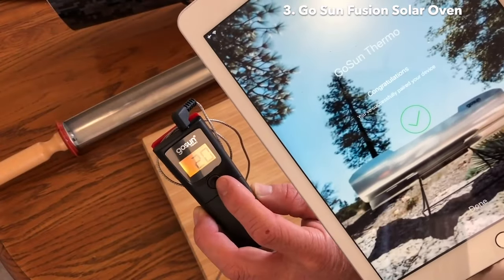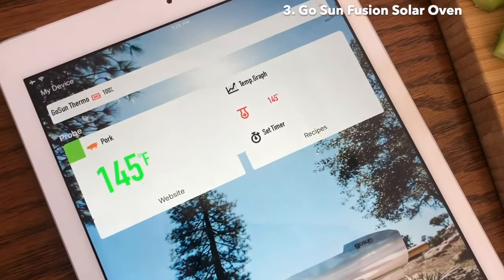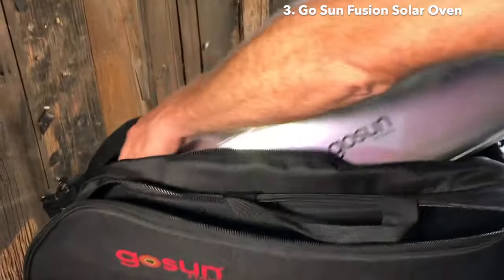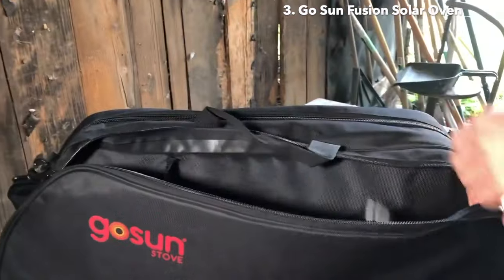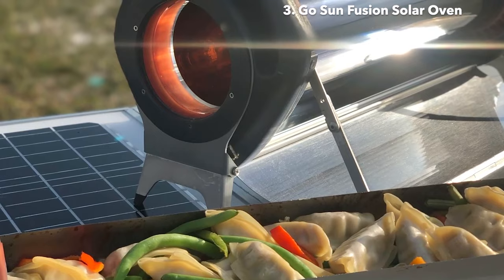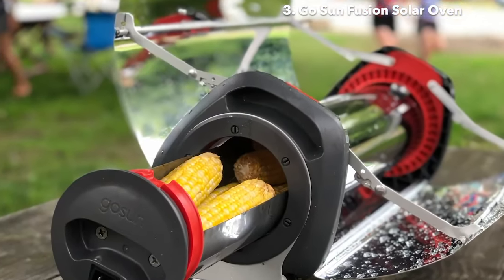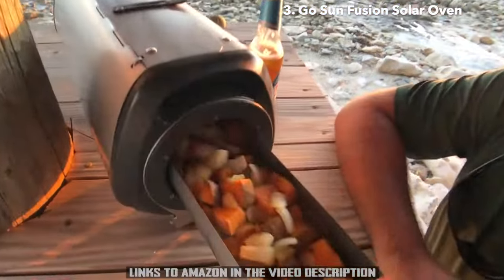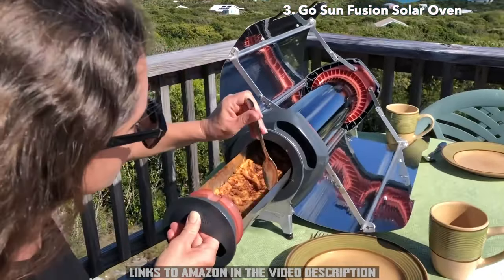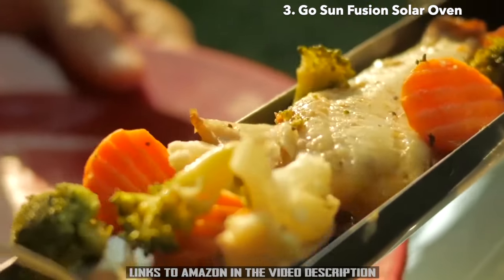The GoSun Thermo Temperature Gauge comes with an app that reports temperature immediately on screen and back to your phone when your food is ready at the pre-selected temperature. When you're ready to move, the Fusion plus all your accessories and ingredients fit into the padded carrying case for added protection. Food cooks in its own juices, a bit like steaming, and at a pace similar to an oven set at 350 degrees Fahrenheit. Roasting a bunch of root vegetables is a good meal to start with. We use the GoSun all the time for egg dishes and baking quick breads. There are a thousand recipe ideas to be found online.